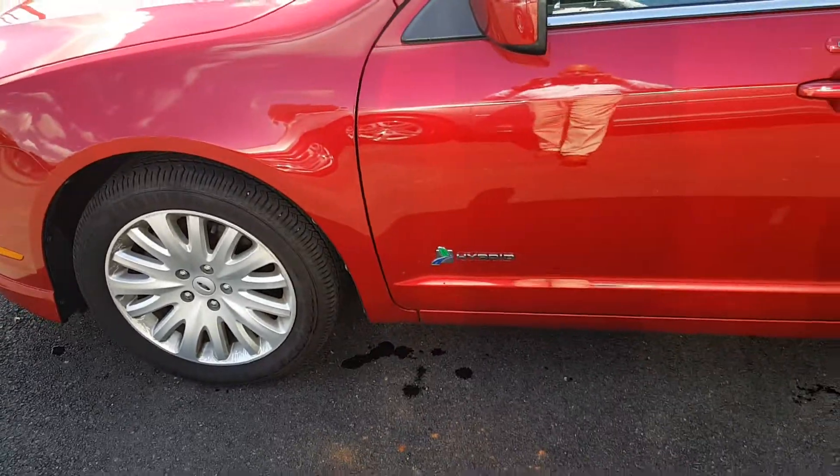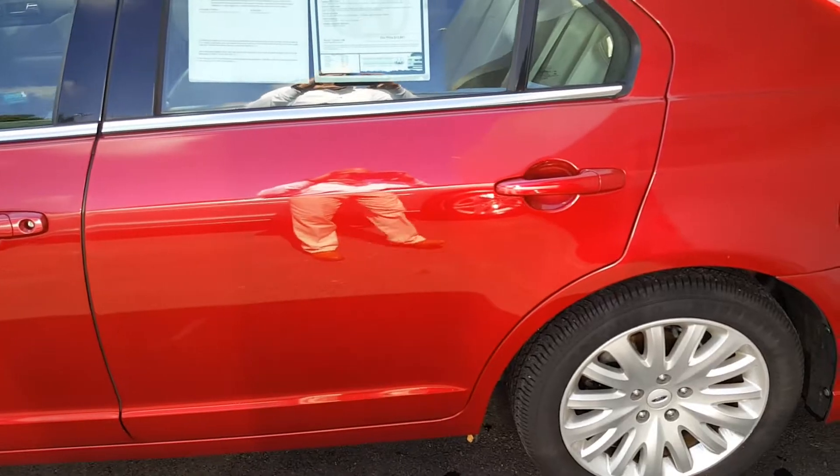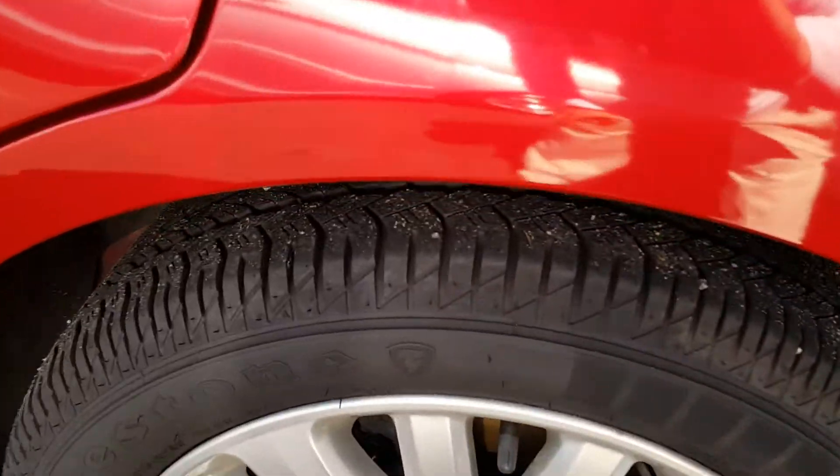I walked around the vehicle as far as blemishes or anything. There are a couple of small little blemishes on it, such as little scratches and whatnot. But other than that, it's in really great shape.